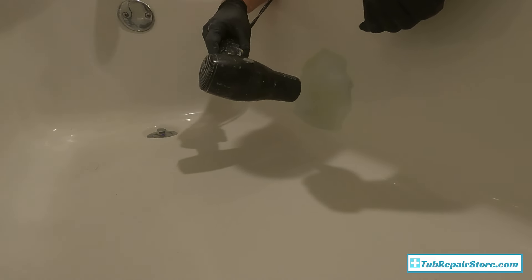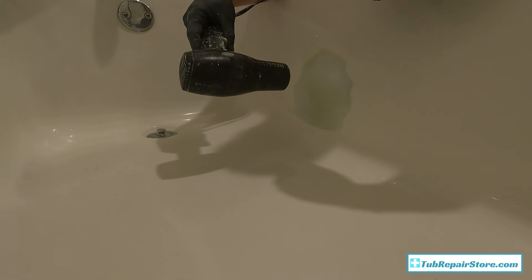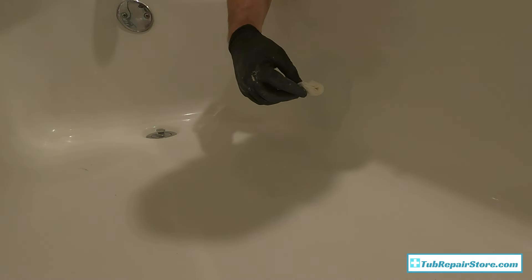Blow dry between coats — don't be right up on it baking it, just keep the dryer back a bit. I noticed I got it a little thick on the first pass — be aware of that and try not to get it too thick too fast, or it'll start to drip. If it does start to drip, take a paper towel, get it real wet with acetone, and lightly dab it — that's going to help you fix a drip. The finish may not be absolutely perfect, but this will help a lot.